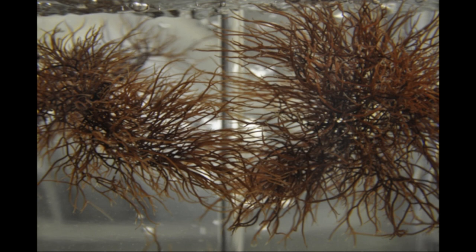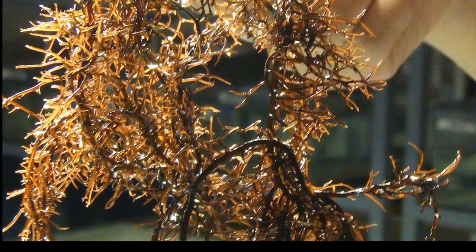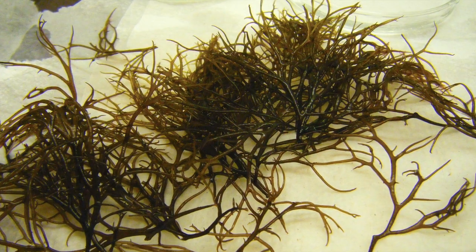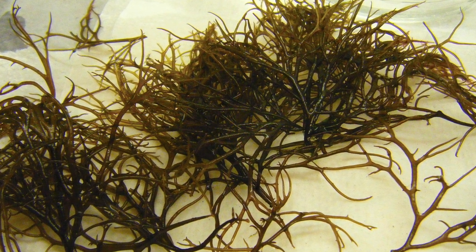Gracilaria is a bushy, branching red seaweed that can appear yellow, red, brown, or almost black. It is a warm water seaweed that can tolerate a wide range of environmental conditions, with an optimal temperature range of 20 to 30 degrees Celsius and an optimal salinity range of 25 to 33 parts per thousand.